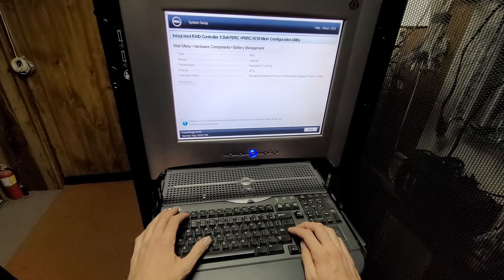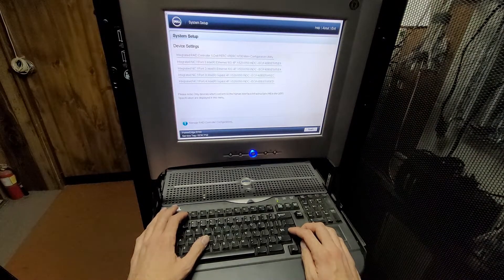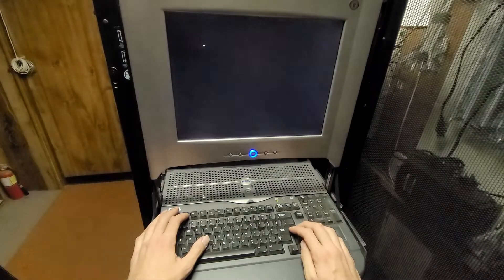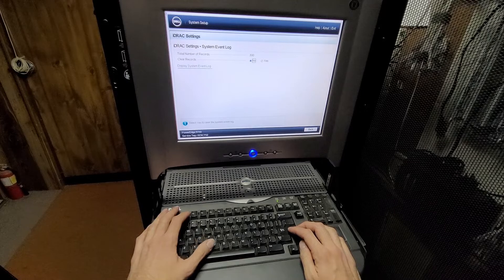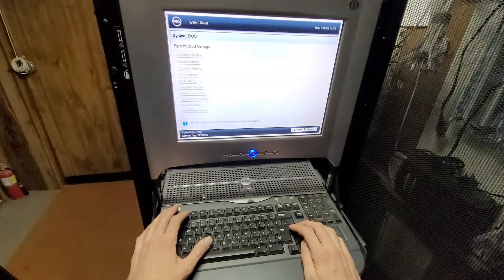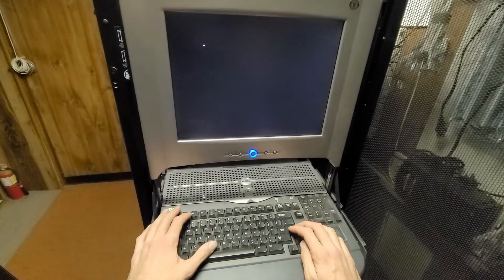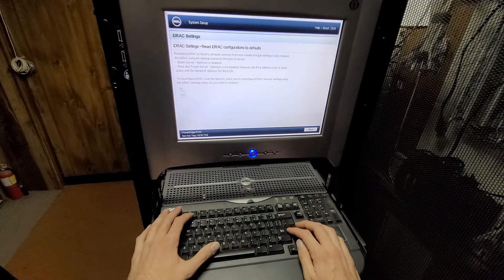Looks like the battery needs to charge. The setting that will take the longest is iDRAC. Usually what I will do is I will clear the system logs, because I don't care about those. And then I will clear the iDRAC settings back to defaults.